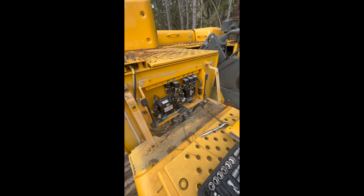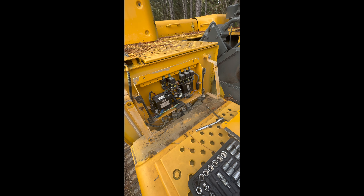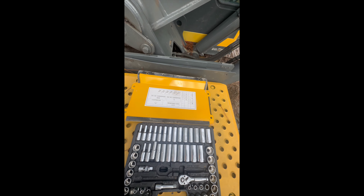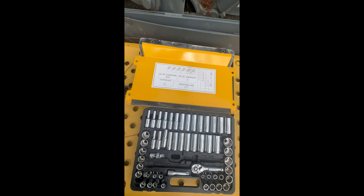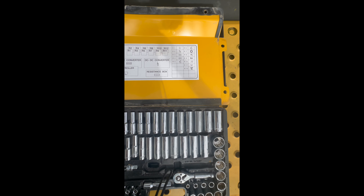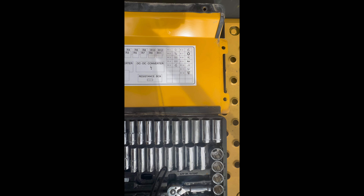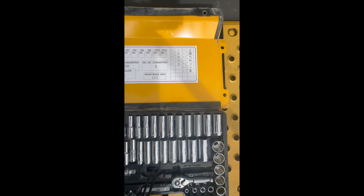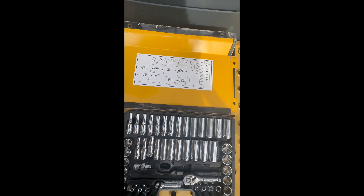And there are all your relays and other electrical things — I'm not sure what all of them are — but there's a little key on the door that has all your relays and symbols showing what they do and what they operate.